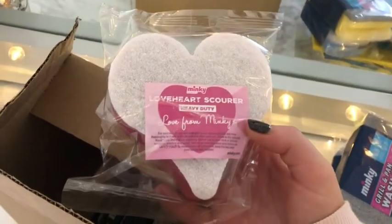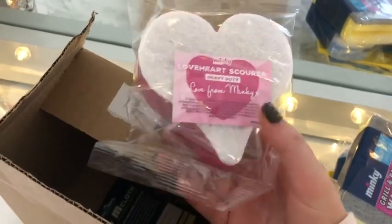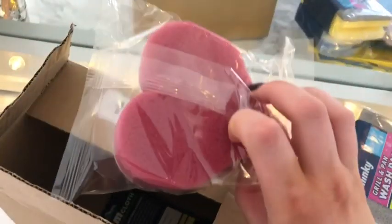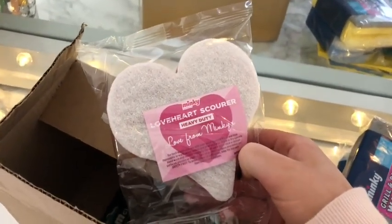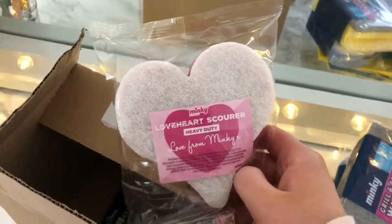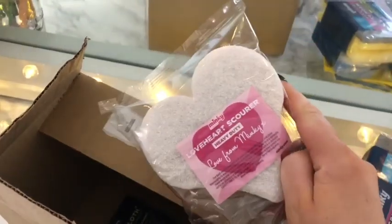Number eight is actually the free gift from Minky, so thank you! It's a love heart scourer — very on point with Valentine's Day next month. It's heavy duty, with love from Minky. That's a really nice touch to include as an extra free gift. It did say on the website they'd include a free gift, but I didn't think it would be this nice — it's actually my favourite of the whole box.